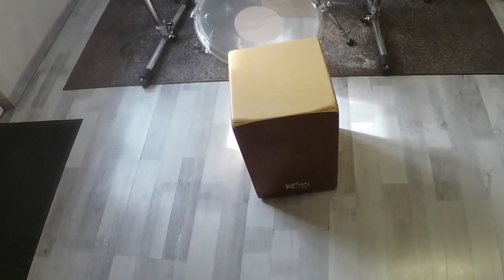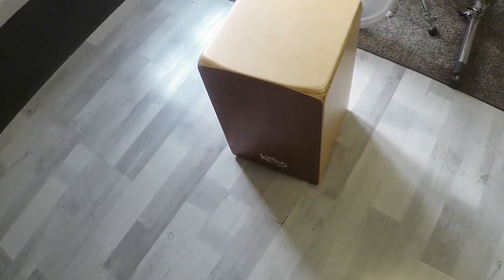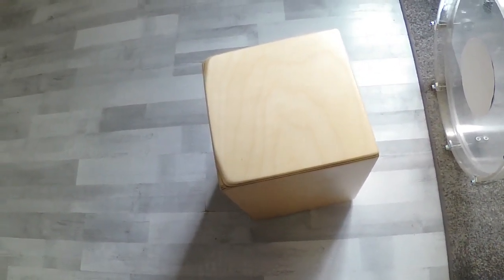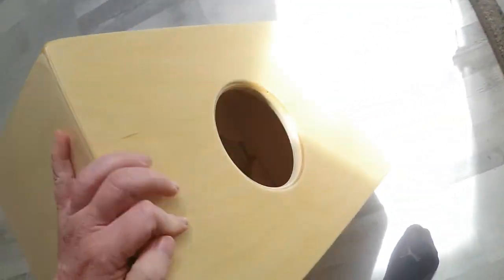Let's talk about the build quality. The overall build quality is great. We have here the Bubinga playing surface, and then we have the plywood which is made out of birch, I think. I don't really remember which type of wood it is, but I think it is birch. And we can see the plywood construction right here very well.